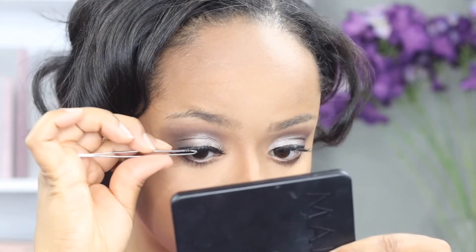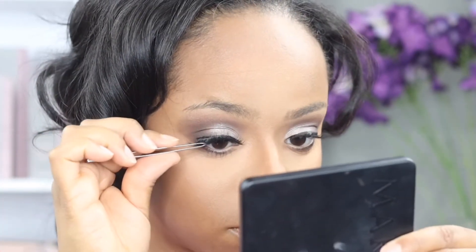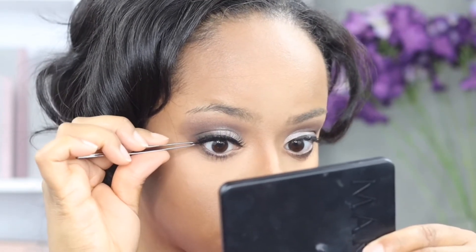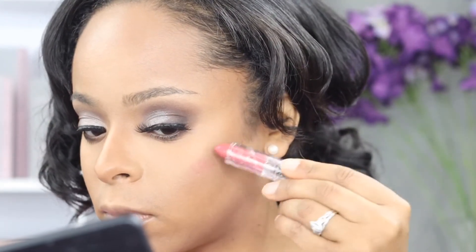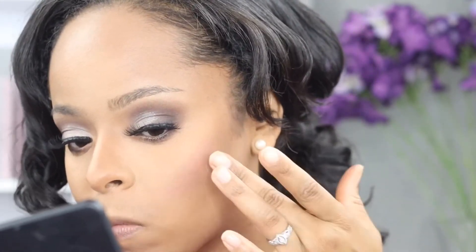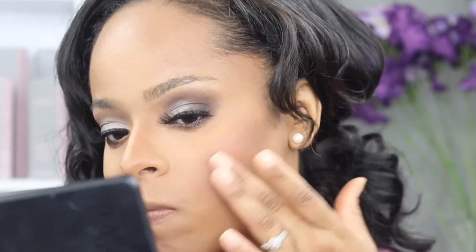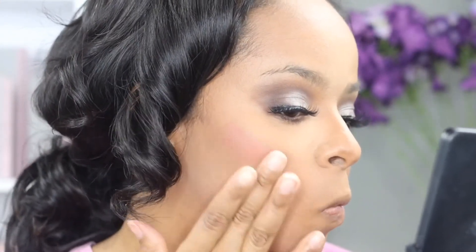Funny story, guys — I promised that when I went shopping for these elf products I did buy one of their blushes, but before recording this video I couldn't find it anywhere, so I had to improvise. You can always use a lipstick or even an eyeshadow as blush if you ever lose it. If you're going to use a lipstick like I am here, just make sure you don't smear it on your face too hard — you don't want to disturb the foundation and concealer. Just lightly tap it on your cheeks and lightly rub it in with your finger, and take your time.